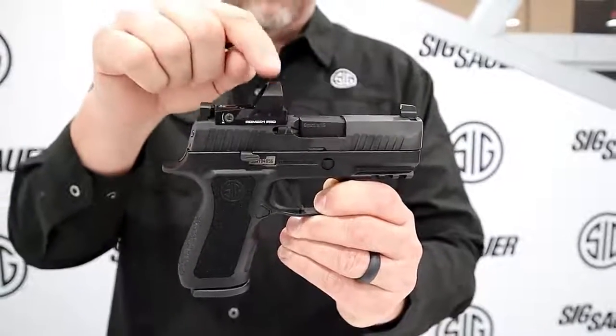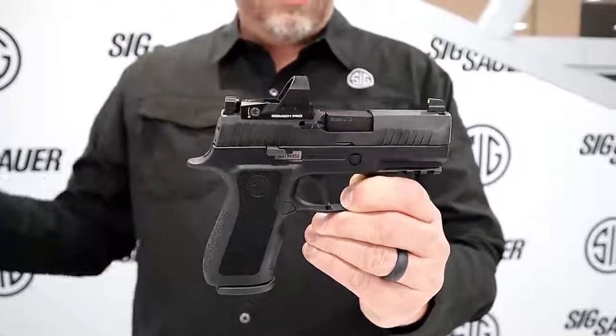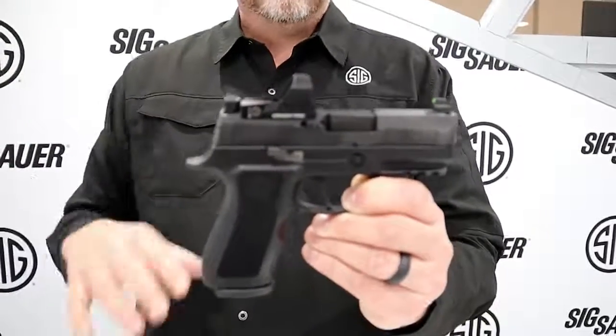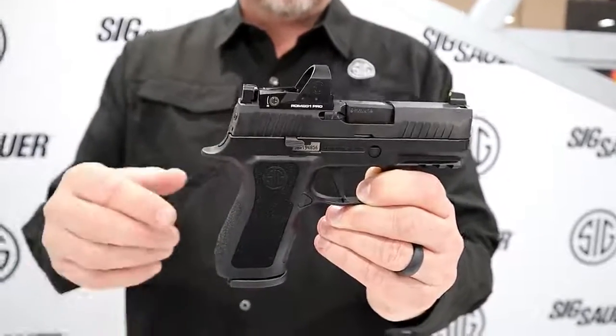This is an aluminum housing with improved electronics. It comes with a 6 MOA dot on the gun, but you can get a 3 MOA dot as an accessory. So if you have an optic-ready gun already — like an M18, M17, X5, X5 Legion, whatever — you can put this optic on your gun right out of the box with a 3 or 6 MOA.